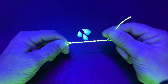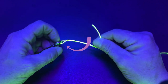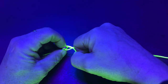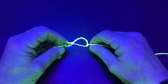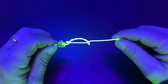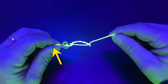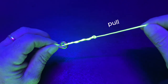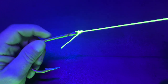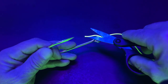Wet your fishing line and put the tag line through the loop near the top of the fishing hook. Hold the tag line and pull the main line. Cut your tag.